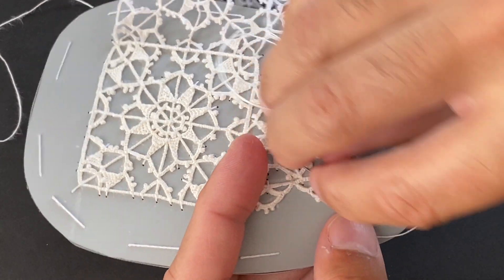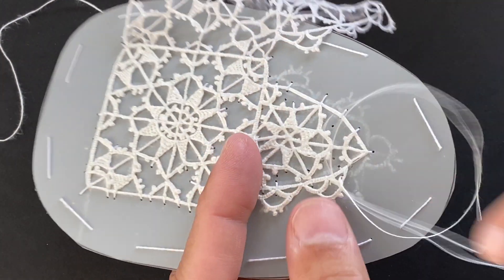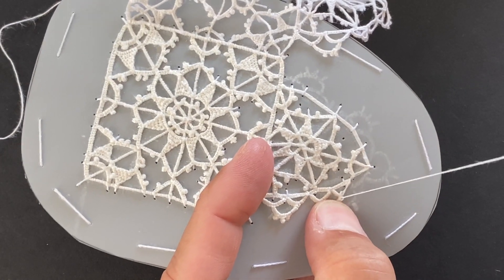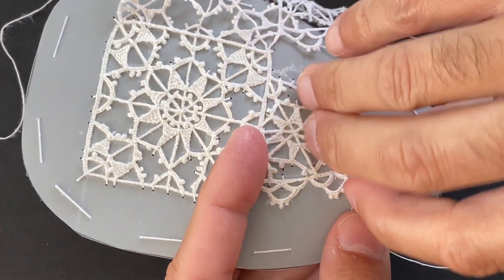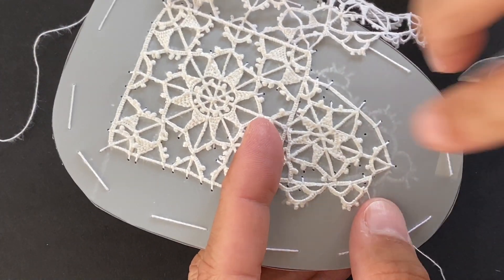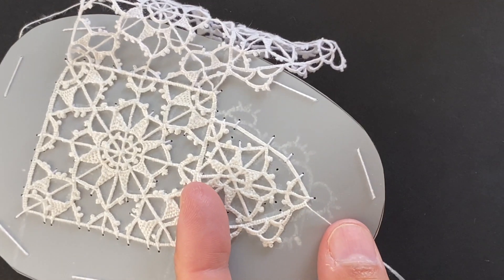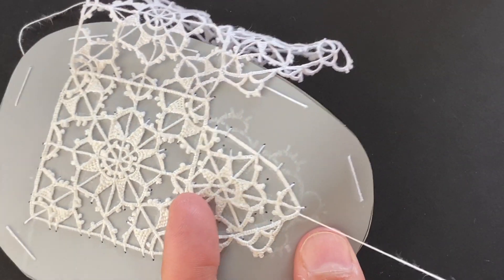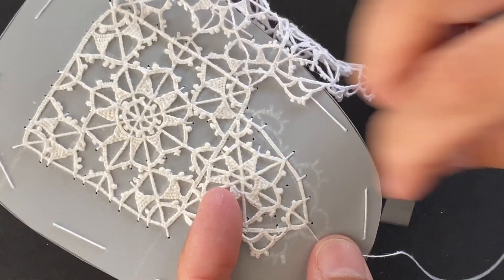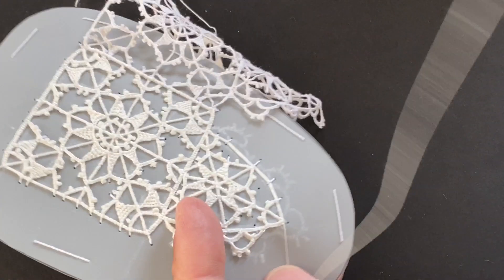We're going to move quickly through these last bits of working the outer edging. You can see we're just completing our second set of triple picot loops and we're going to move on pretty quickly to working the ones around the top. As we begin the next picot loop, the two lower picot loops for the very point usually work even with this top arc, so we're keeping a good visual flow by matching up the different elements.